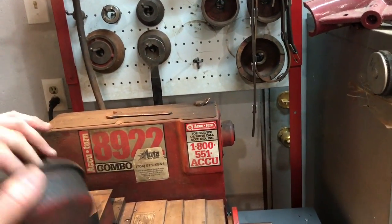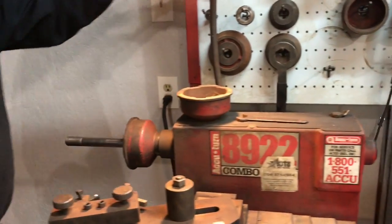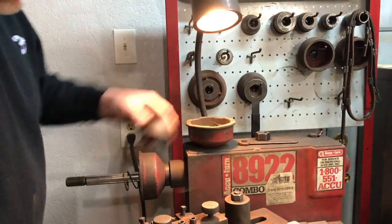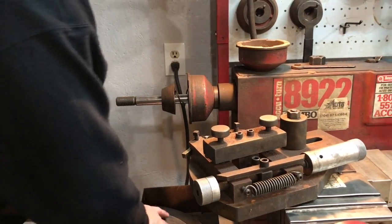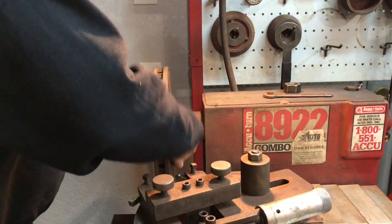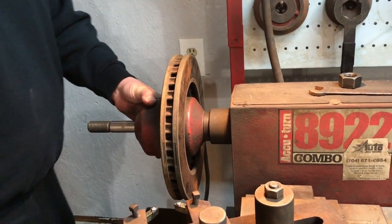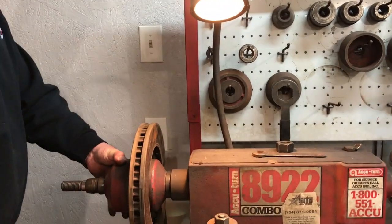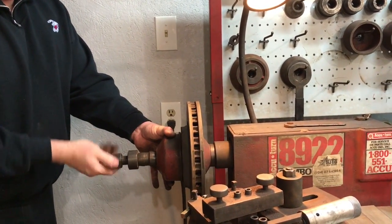I'll grab this cone and go ahead and put it on the lathe, and grab its mate right here. Now the first thing we want to do is go ahead and put our spring onto here, and then we want to find one of these tapered cones that actually fits this rotor — looks like it's going to be this one right here. We'll stick it onto the lathe just like so, up against the spring, and then we will put our rotor into place, take our other cone and slide this up. I always like to kind of twist these a little bit in case there's any dirt or debris on your tool or still on the rotor. Then we'll use one of our other cones as a spacer, and then we have this little spacer and our locking nut, so we'll go ahead and tighten that down.